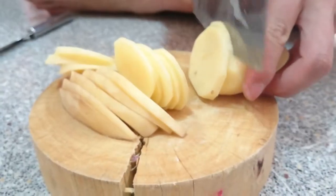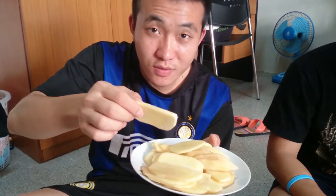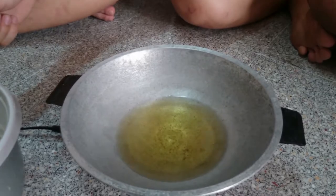This is potato. You have to cut into slices. This is cooking oil. Use oil and damel to fry potato. Second step. Take the sliced potato. Put it to the pan. And put in the hot oil.